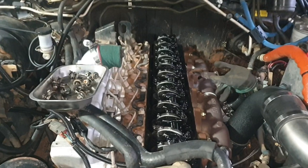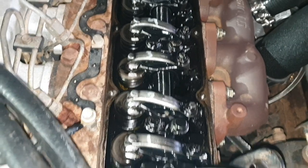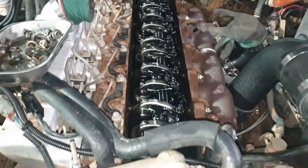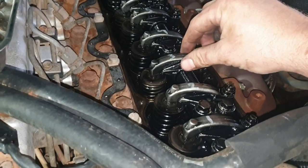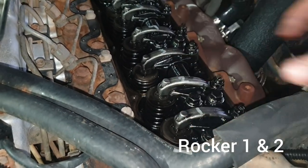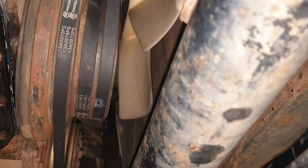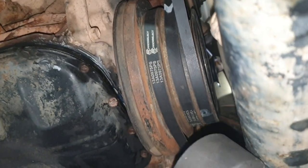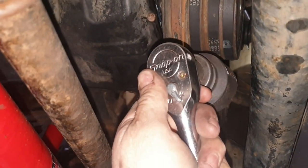With the rocker cover off, go along and give each rocker a number starting at the front, 1 to 12. Turn the engine over till you have cylinder number one at top dead centre — both of these will be rocking. To turn the engine over, I've just taken off the lower fan shroud so I can get a 41mm socket up onto that crank and use the adapter with a half inch drive ratchet to turn the engine over.